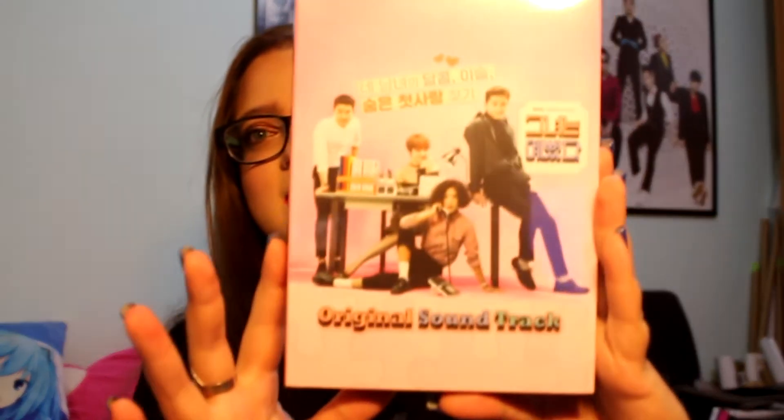Now for the bigger stuff — I have a personal project to collect all the OSTs from dramas featuring Super Junior members, so I got the She Was Pretty OST, which you can see has a member on the cover and also features a song by one of them. I'm really happy to have this one.